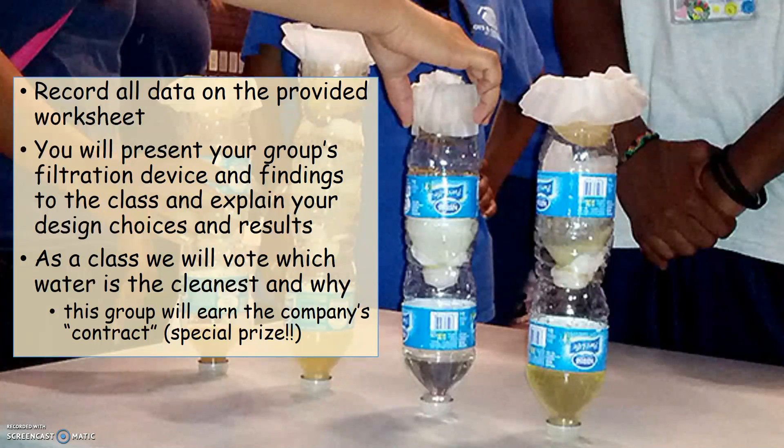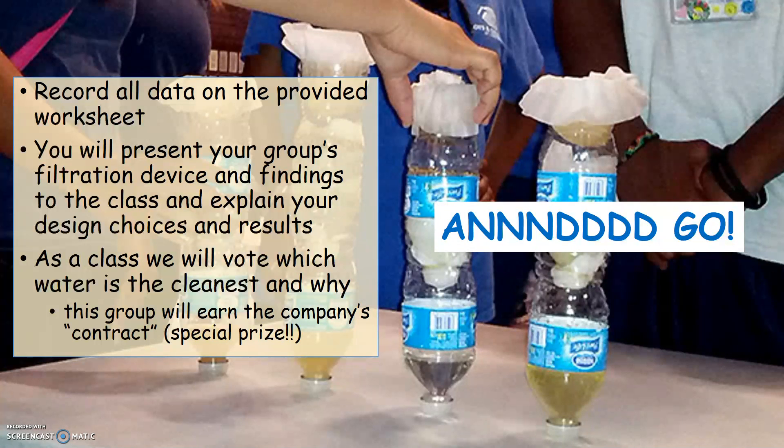As a class, we'll vote on which water is the cleanest and why. This group will earn the company's contract, which is a special prize. And go!